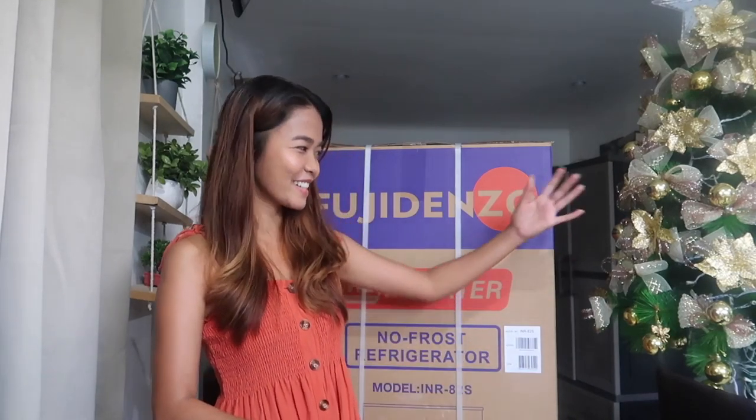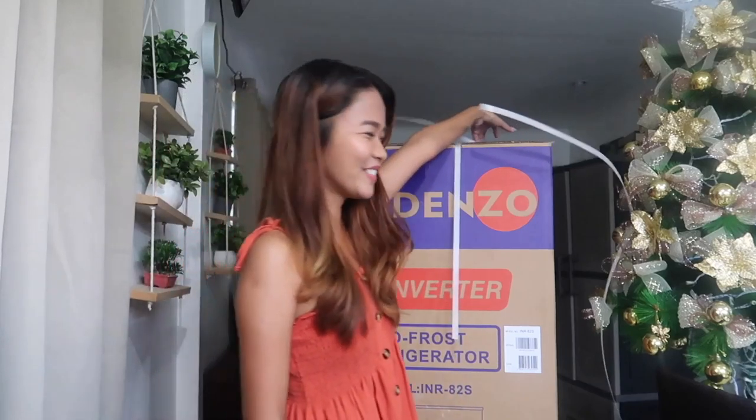Okay, without further ado I have my scissors here. Let's go ahead and unbox my new ref. Super excited!